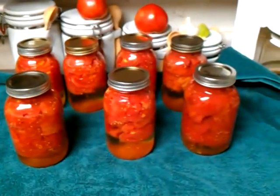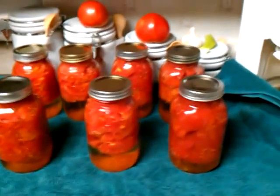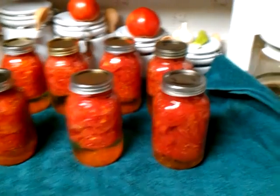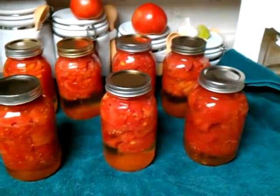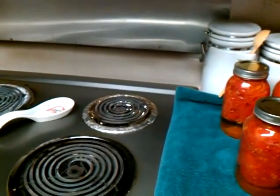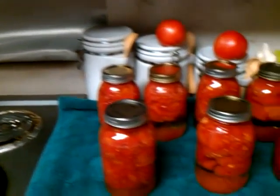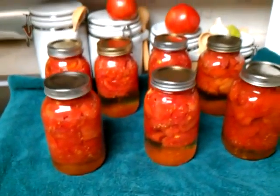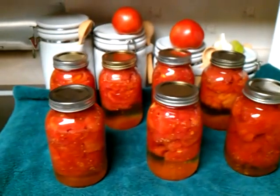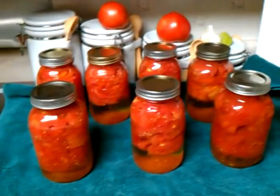She packs the jars full, puts in a teaspoon of lemon juice and a teaspoon of canning salt. Then we have clean water sitting there and she fills the jars up the rest of the way, leaving about a one-inch headspace.